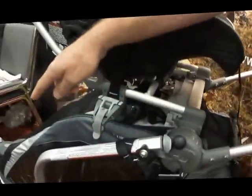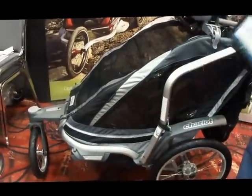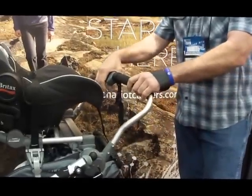Great idea. The cycling arm is actually locked out so you cannot engage your cycling arm into the wing as long as your stroller is in any of its stroller mode positions.